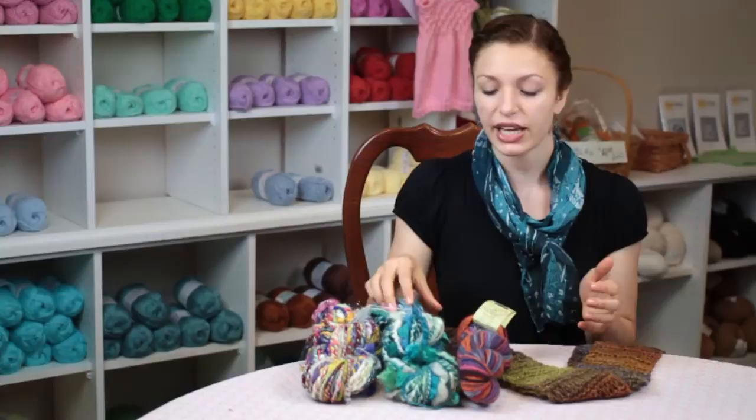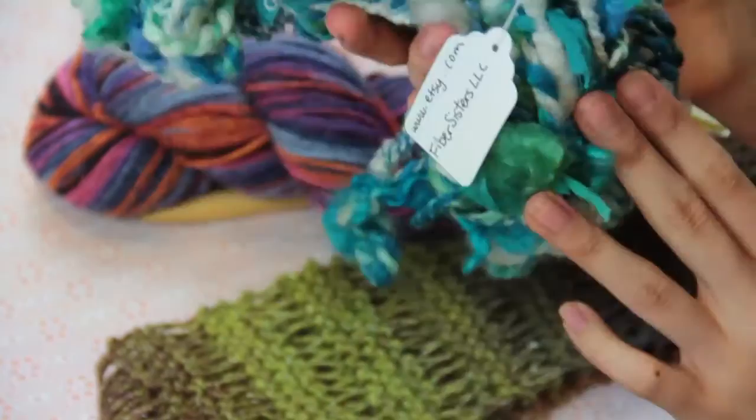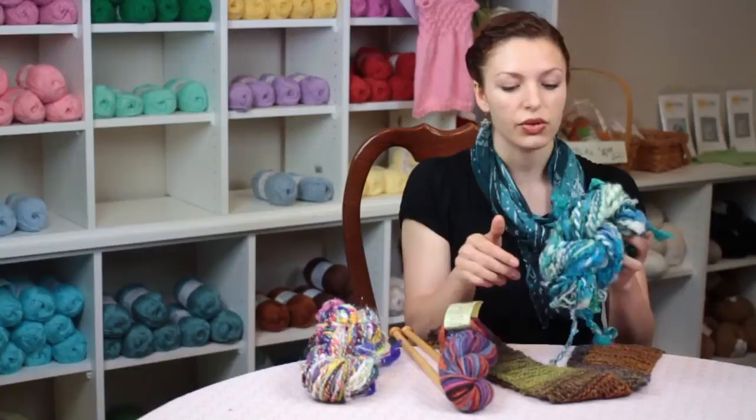When you're using slub yarn or trying to do a slub knitted fabric, hand spun yarn is also a very good idea to use. This hand spun yarn has lots of slubs that are made of little pieces of silk fabric and we have some mohair locks in here.